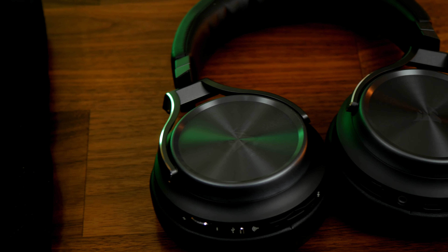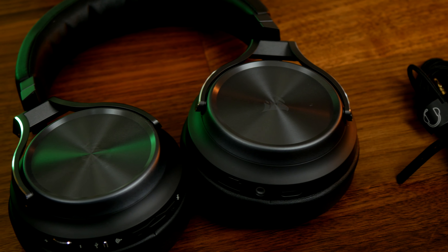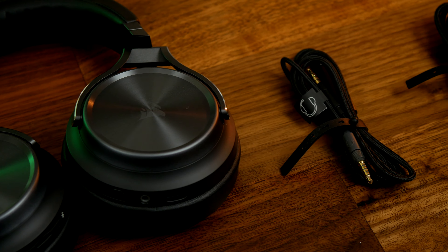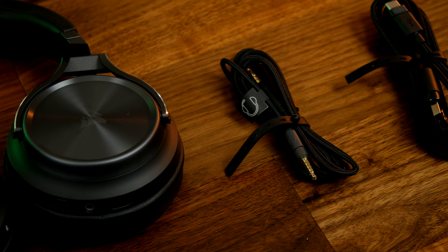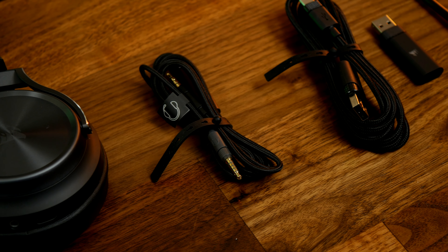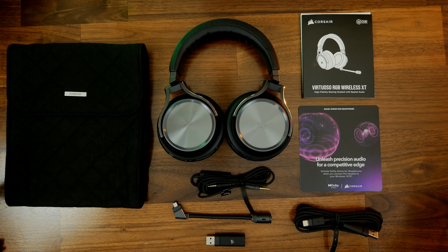It's a premium headset with a really nice design aesthetic. It also boasts some serious specs that include 15mm drivers, up to 40,000 hertz frequency response, 48,000 hertz sample rate when used on Bluetooth, and 96 kilohertz 24-bit audio when plugged in using the USB-C connection on PC. It also has Dolby Atmos surround sound, and a multitude of equalization options within iCUE and within Dolby Atmos when used on Windows.